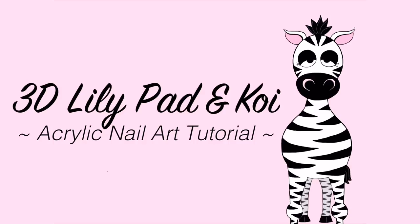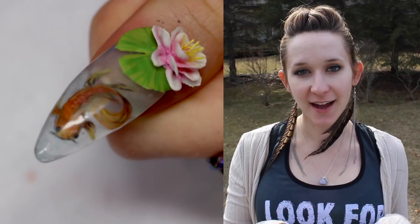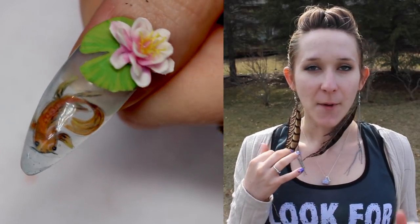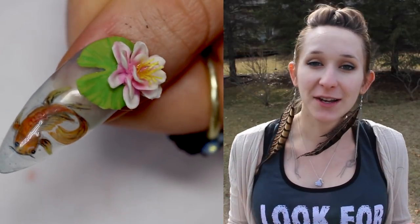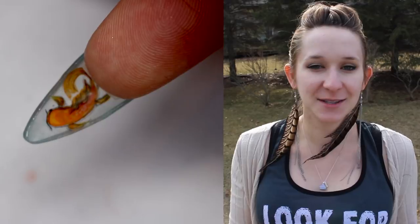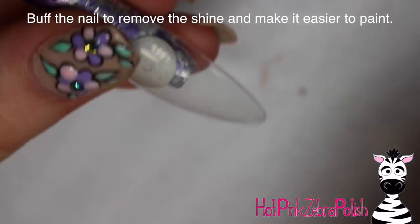3D lily pad and koi fish acrylic nail art tutorial by Hot Pink Zebra Polish. Hi everyone, in today's video I'm going to be showing you this really pretty water lily and lily pad that looks like it's floating above the nail, which is a very sheer blue — an acrylic color I mixed. Painted on the nail tip itself is a little koi fish, so it looks like the koi, then the water, then the lily pad. I love the way this nail turned out — it's very peaceful and calming. Don't forget to click subscribe and hit the bell notification so you don't miss any future tutorials.